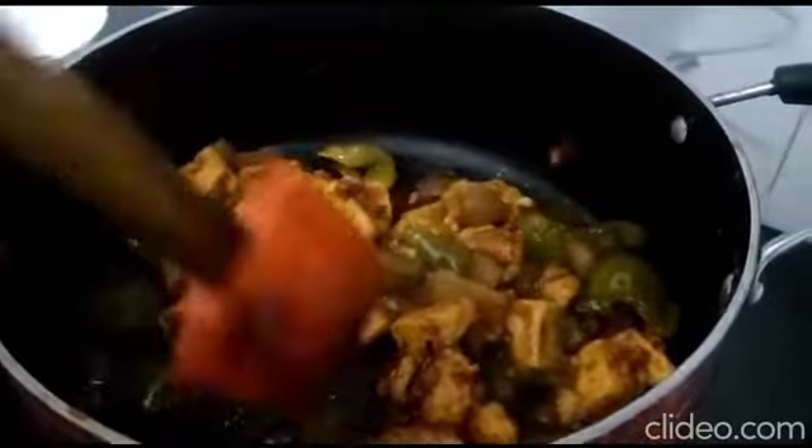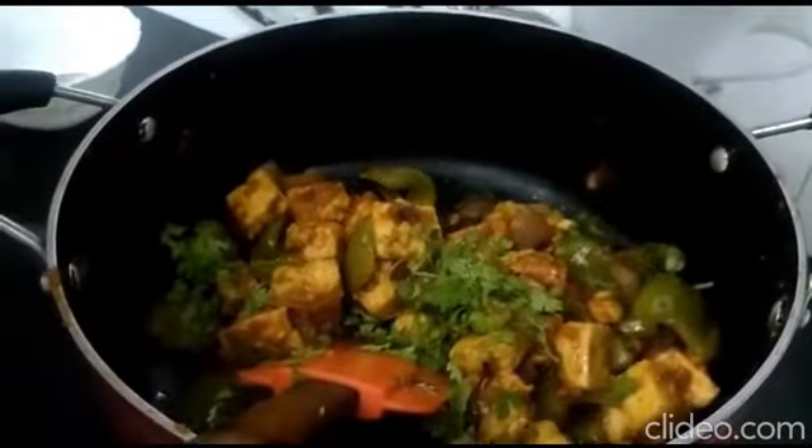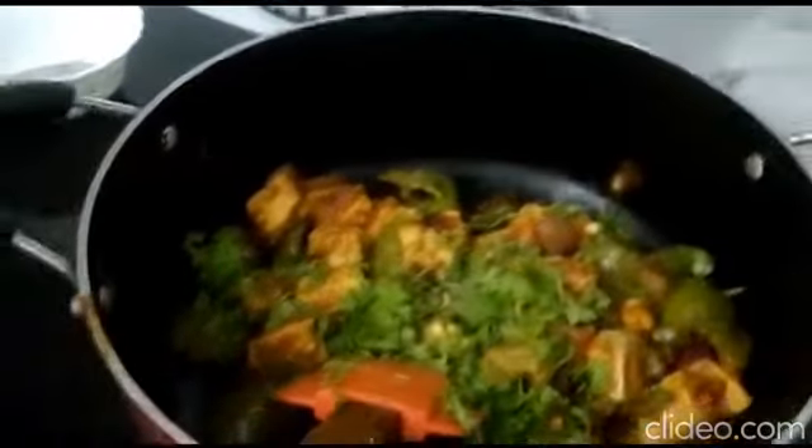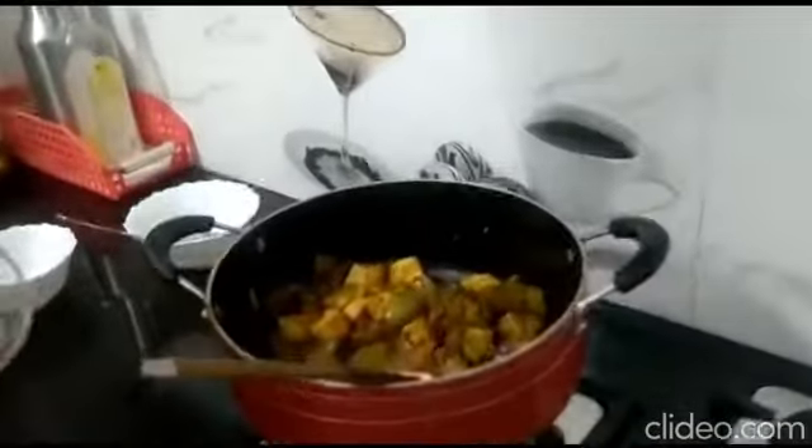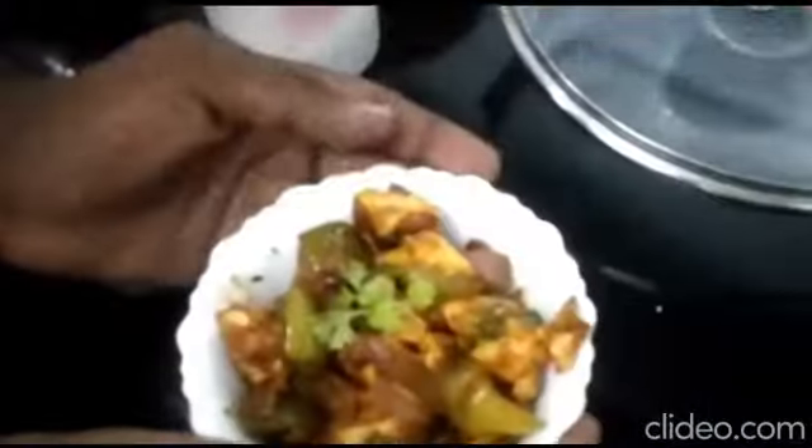Once the dish is ready, we are garnishing with coriander and mix it. Now your chili paneer is ready. We should take it in the serving bowl. The chili paneer dish is ready — thank you.